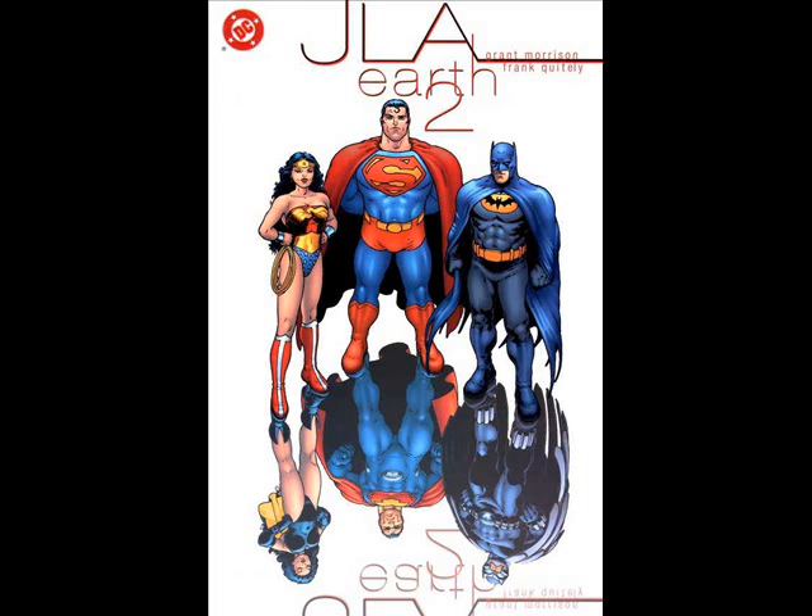This is my review of JLA Earth 2, written by Grant Morrison, artwork done by Frank Quietly. It is always gold when Morrison and Quietly get together, and this is no different. This is a really good comic.